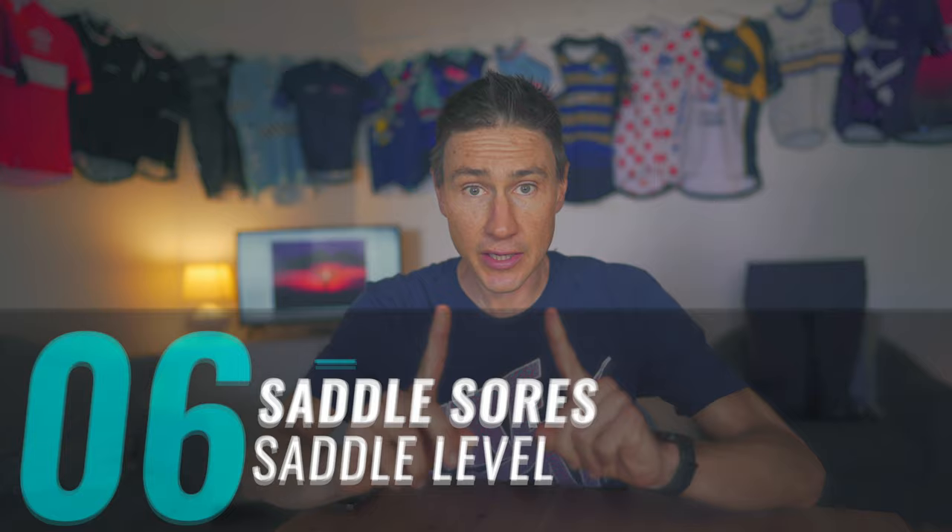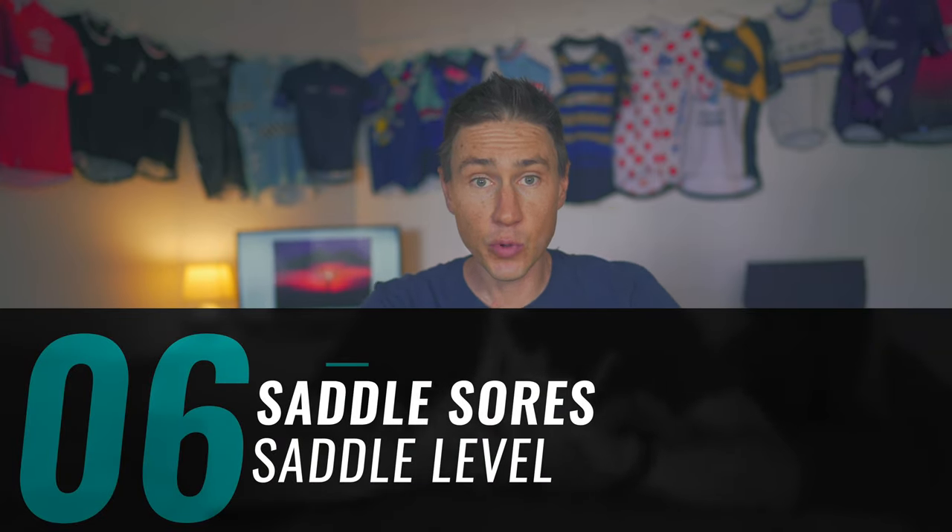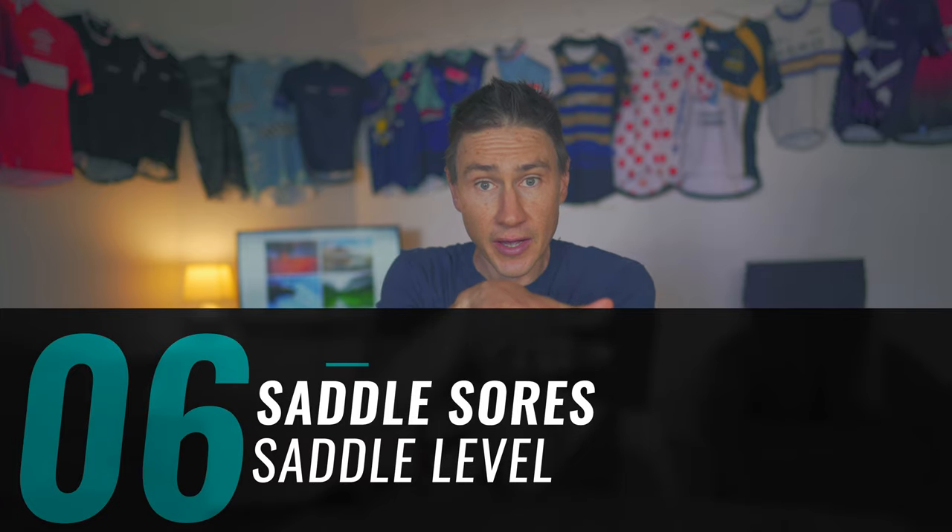I've actually got a sixth tip — a bonus tip. The last saddle sore I got, I discovered, was because my saddle had gone crooked. The saddle had tilted to one side and I rode for a couple of days and found that the side that was a bit higher had suddenly got really sore. So tip number six, the bonus tip: check the level of your saddle, which you can do on your phone — they've all got those nice little levelers. So there you have it: six tips to avoiding saddle sores.